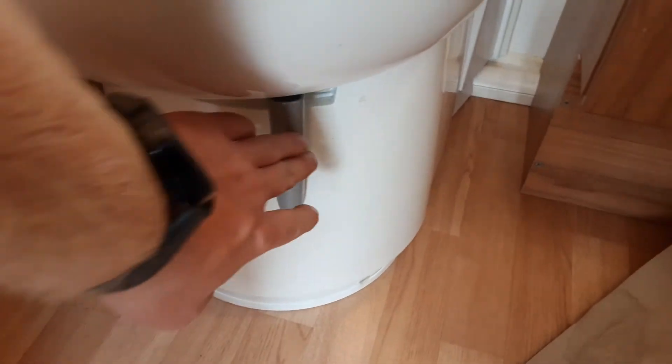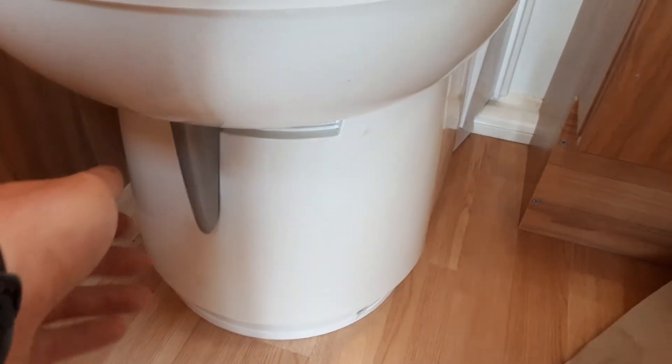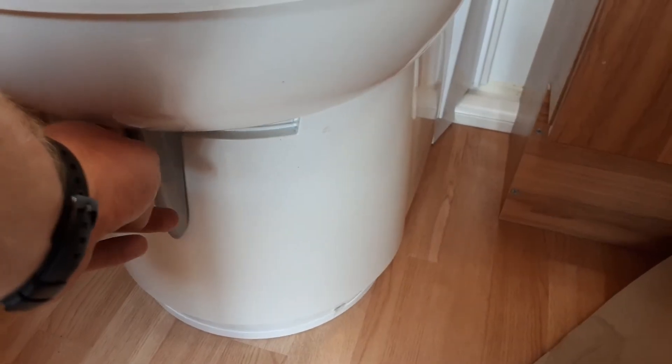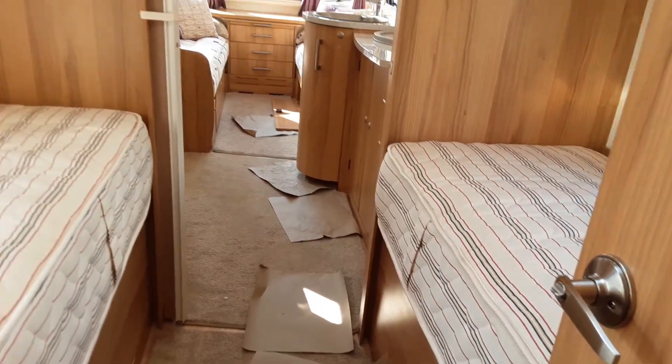Down below the toilet you have a grey waste handle. The grey waste handle is there to allow you to shut off the toilet cassette from the rest of the caravan. When you are using the loo you will need to make sure it is open, and when you are removing the cassette from underneath the van you need to make sure it is in the closed position, because it will lock the cassette in place if that grey waste handle is open.